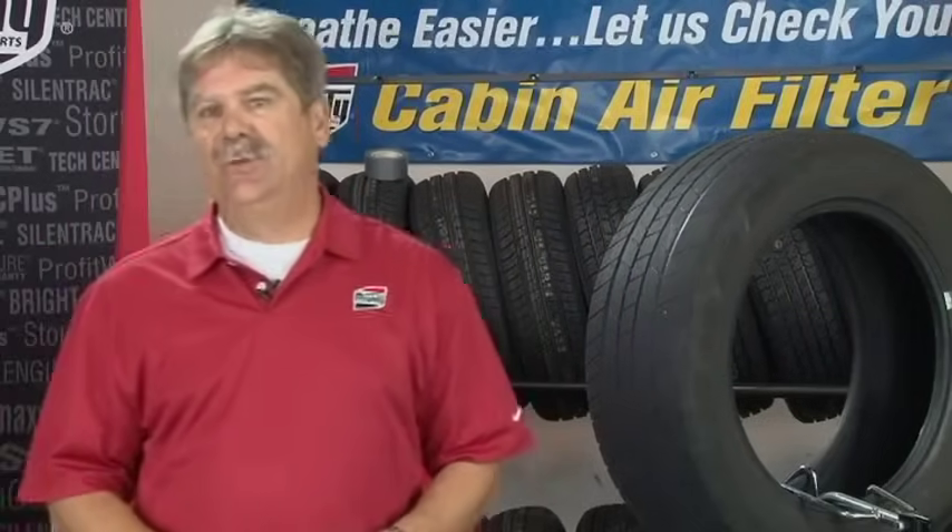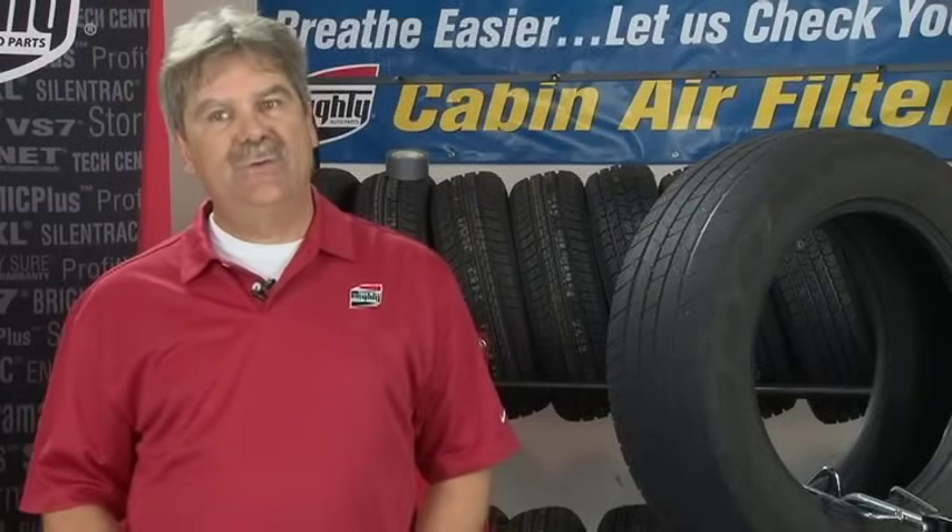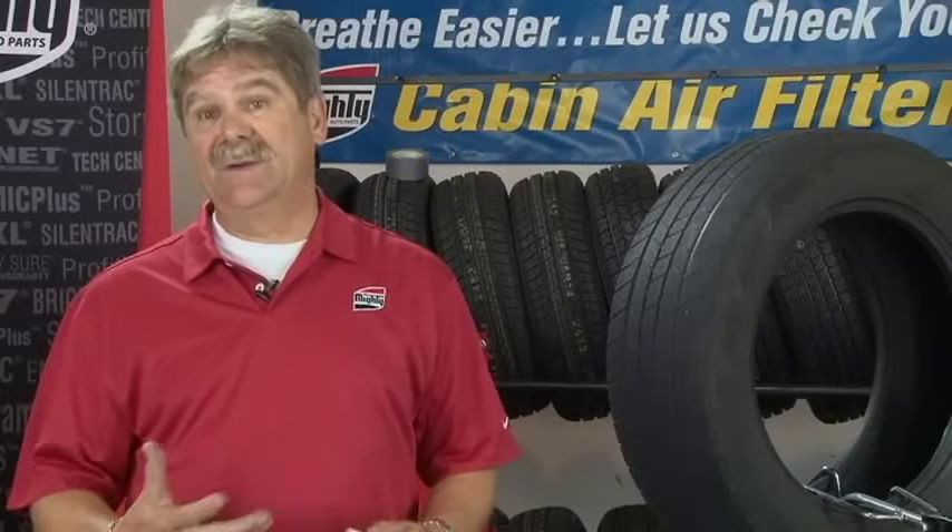Tire manufacturers have joined up with a group called the Rubber Manufacturing Association. They have established tire repair standards that are applicable as of today. We need to make sure that whenever we're doing a tire repair that it meets up to the tire manufacturer recommendations so it maintains their name on it.